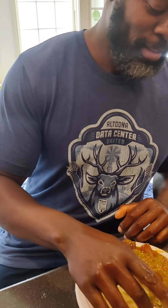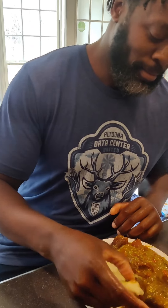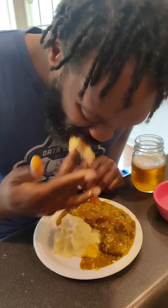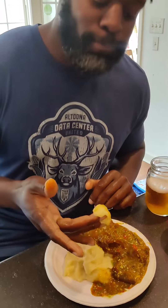Okay, I'll show you. So, you make a little bowl — a little bowl with your fingers? Yes. You gotta put the fufu in your mouth.